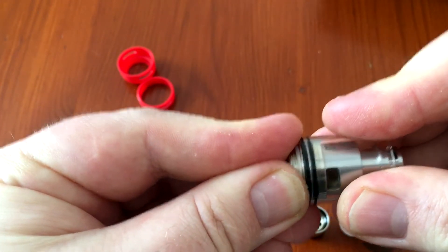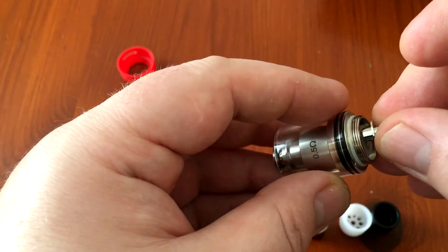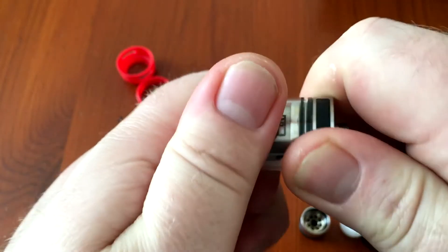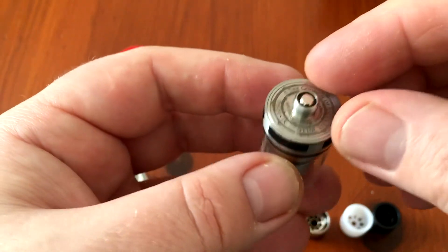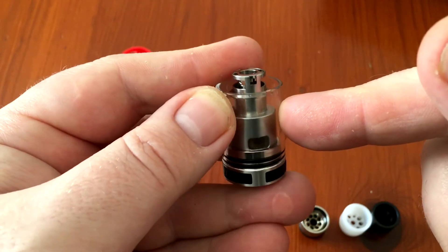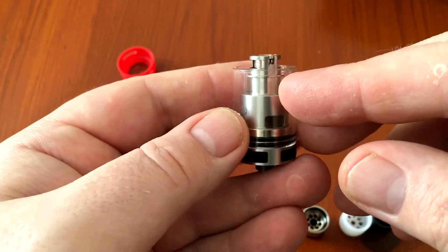Let's put this back together. That glass is very tight so be careful. Pop the pin back in — that's a 510 pin. You cannot use this on a hybrid device; it doesn't protrude enough to go on a hybrid. It's not adjustable — as you can see, it's almost flush with the bottom of the 510, so don't put this on any hybrid devices. The wattage range for this 0.5 ohm coil is between 50 and 120 watts. I like to vape it at around 80 watts — that's my comfort zone for this coil.